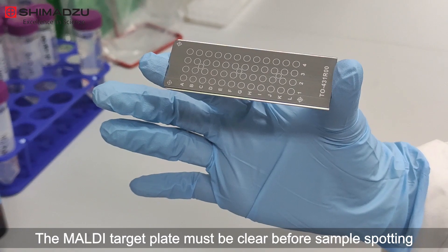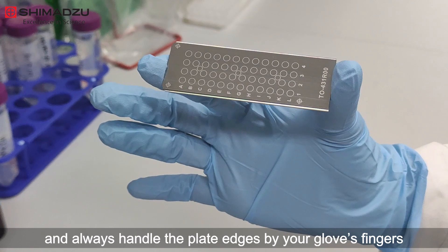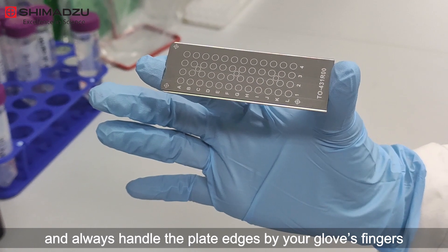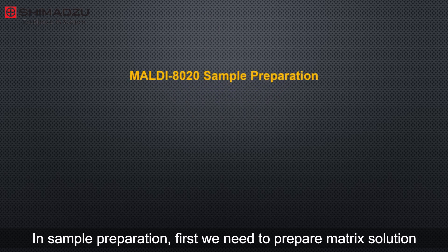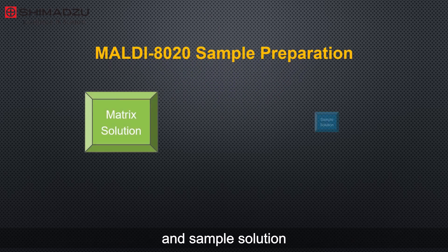The MALDI target plate must be clean before sample spotting, and always handle the plate by the edges using gloved fingers. In sample preparation, first we need to prepare the matrix solution and sample solution.